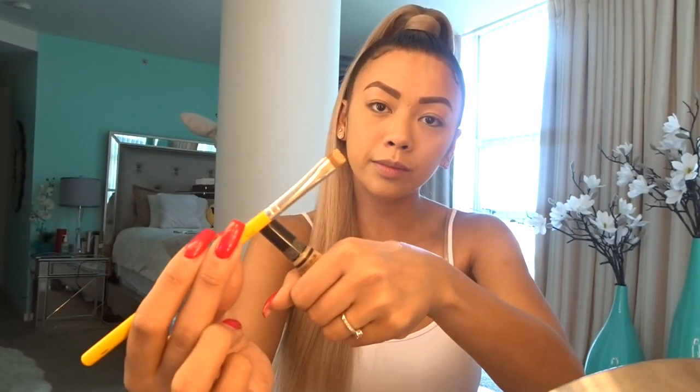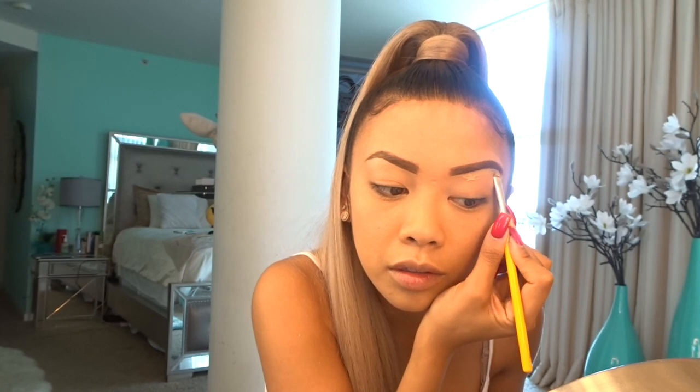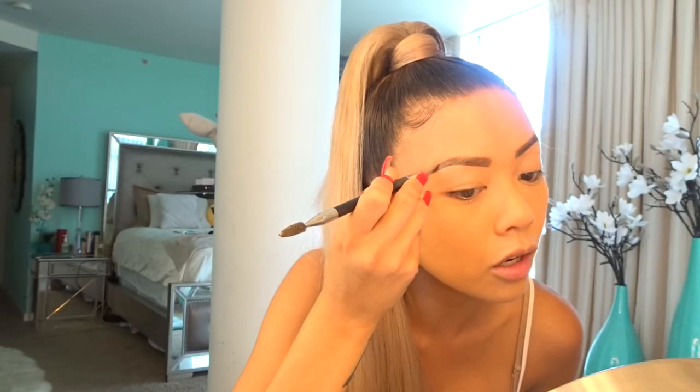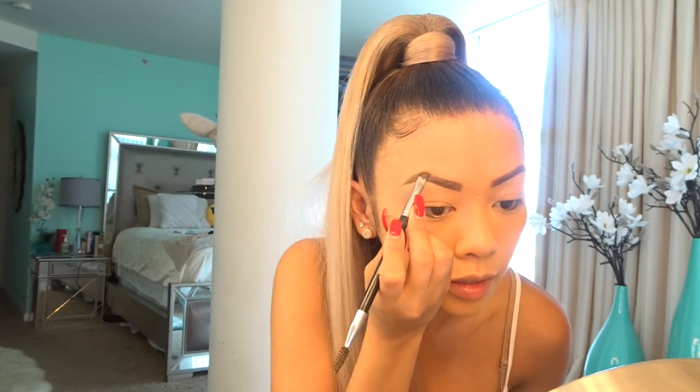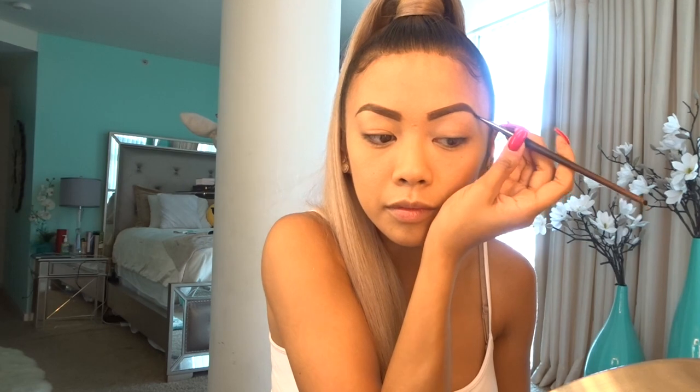Now I'm going to clean my brows with the same concealer I used under my eyes — the Pearl Concealer. I take a little bit with this brush and trace my brows with it to give it that clean look. I'll go over it one more time just to clean it up. Eyebrows on. I also use the Soft Brown Brow Powder to fill it in a little bit more. Brows complete.